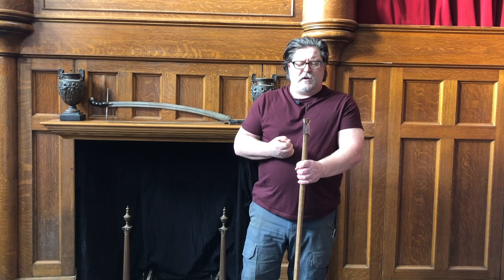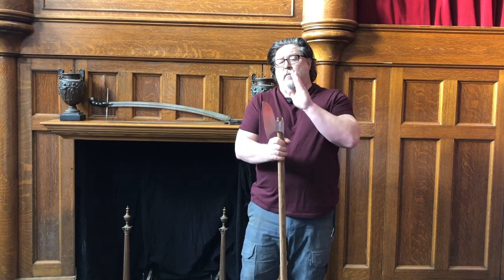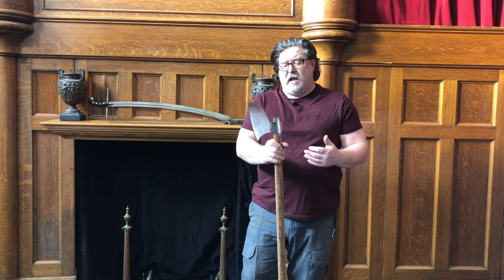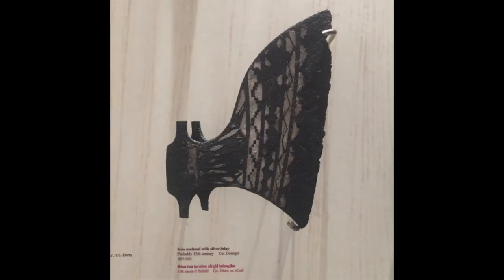Got a chance to go to Dublin a couple of years ago, went to the Archaeology Museum and was just blown away by the fantastic objects they had. The original that we're basing this piece on is a very decorated, high status axe. It's got some silver inlay or foil attachments in a geometric pattern on it, and I'll show you a picture of that.